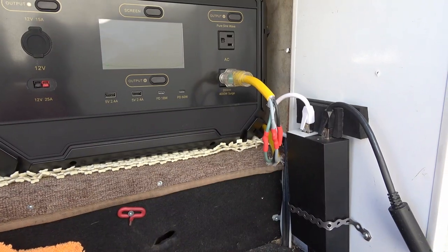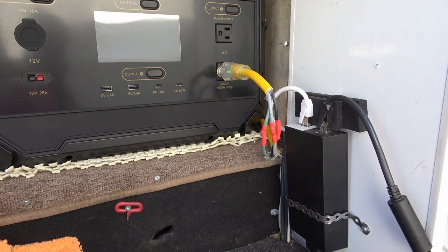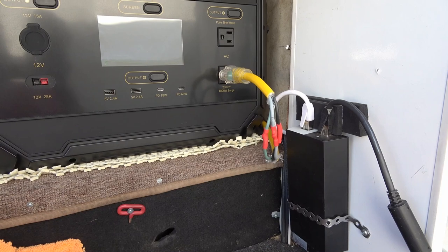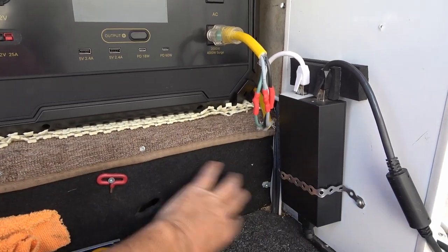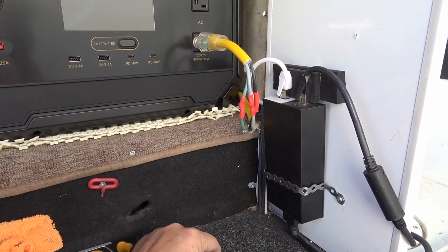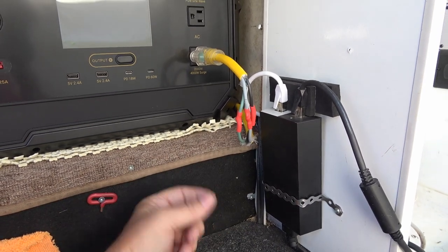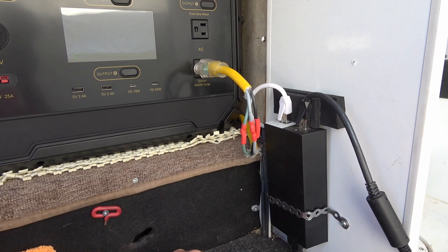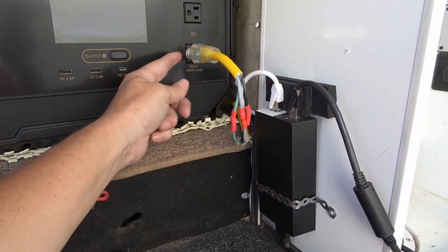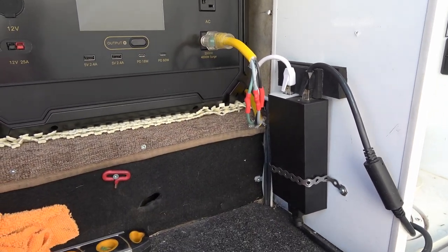I'm sure this won't be the final version of my wiring. I just wanted to get it going so I can test it — I'm going boondocking in the next few weeks. If everything works well, I'm thinking of putting an AC outlet box right there and running a proper AC power cord through the underbelly of the RV, coming up through the flooring right beside the transfer switch, so I can just plug in with a little jumper cable — a more clean and solid setup.